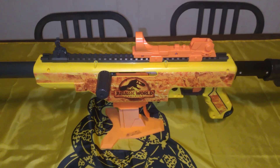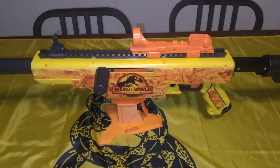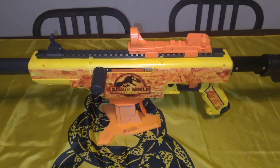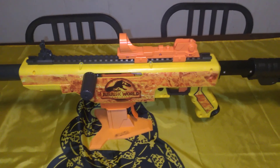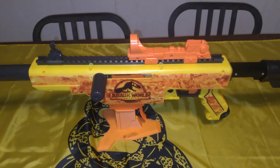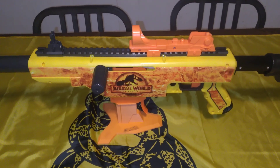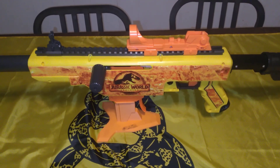Drax did a really good job with this kit. I'll put a buy link in the description for his kit. But if you have one of these blasters, you should definitely pick up this kit. It's a very nice kit — it costs like $35, but in my opinion it's well worth $35. His parts are always nice and high quality. Until next time, this is Myler's Mods signing off.